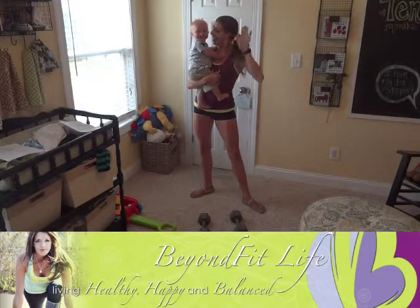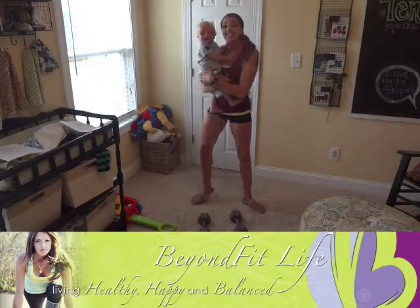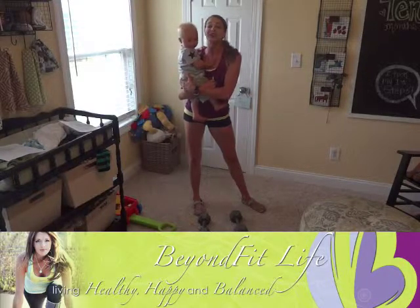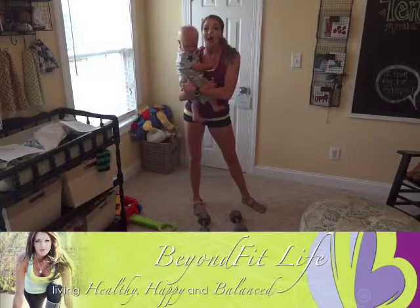Man, I've been... Hey, the unfit life. Say hi. Alright ladies, it is September workout number three here. I am loving these workouts. They're awesome.